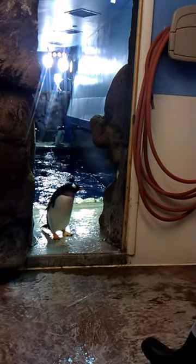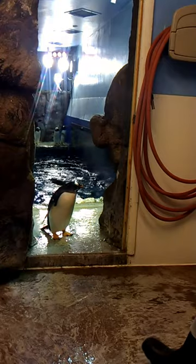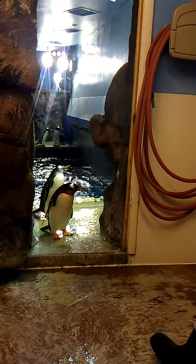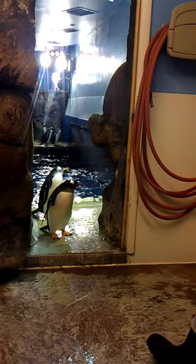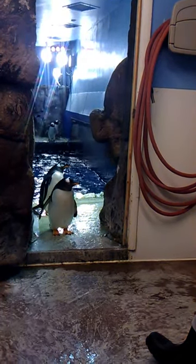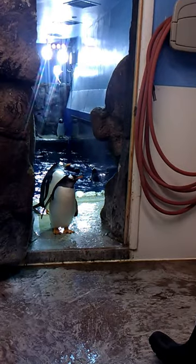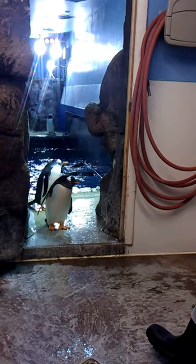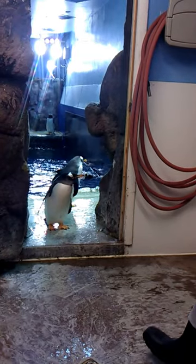They can't hop very high when they're on land. In fact, every morning when we clean we usually leave this door open and they can go in and out as they want. They always try to jump up onto the bench — they never make it, but they keep trying. From the public side they can see just this corner through the open door.